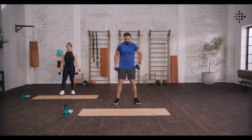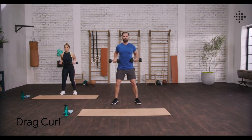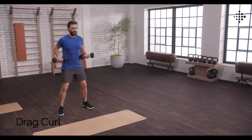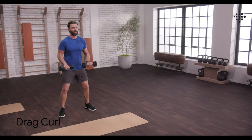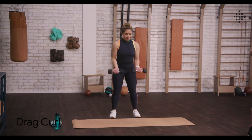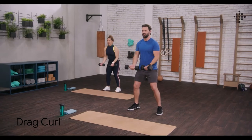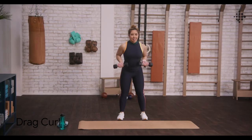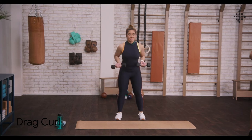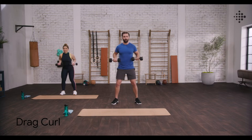We're going to do drag curls. Shoulders back and down. Bring those weights in front, extend down, drag up and squeeze. Really want to get those elbows back. Nice squeeze, working those biceps and also into those shoulders. Really turning on those biceps, flexing at the elbows. Doing awesome, really really good job. And three, two, and one.